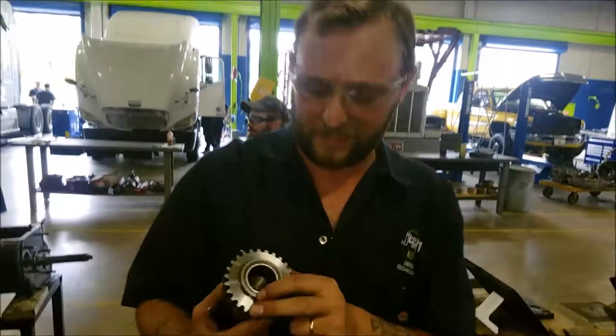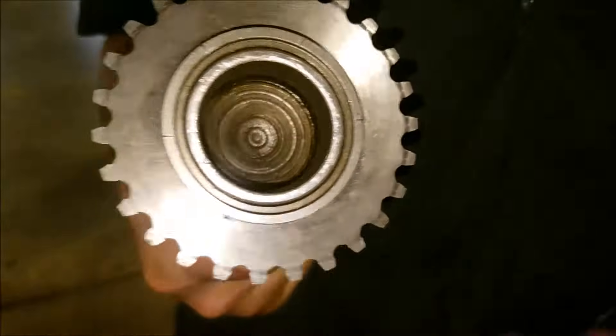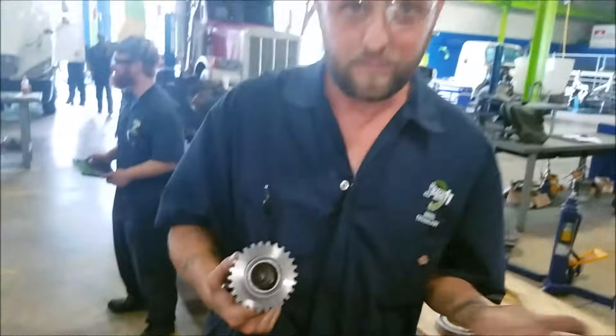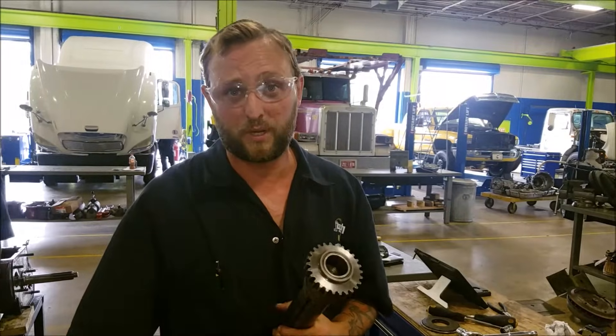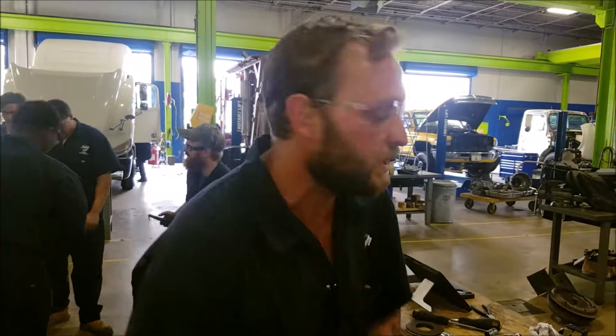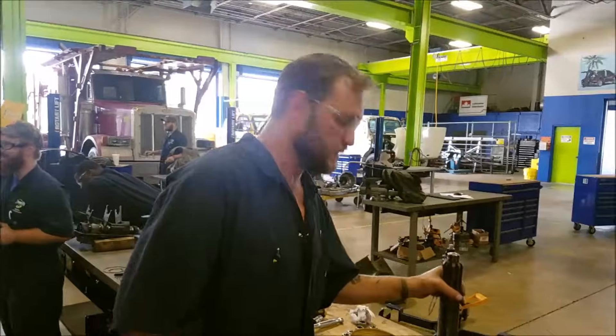Now, there's a bushing that's in here. You want to make sure that you're checking it, but if you're replacing it, it doesn't matter — you're putting a new one in. So don't even worry about that, because if you're doing this, you're probably going to be putting a new input shaft in anyway. That's just kind of fruitless information, but just so you know, now you know.